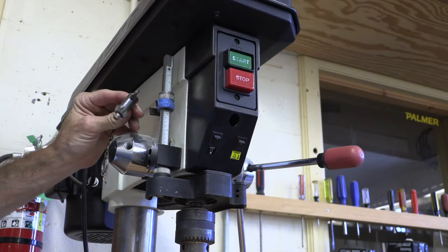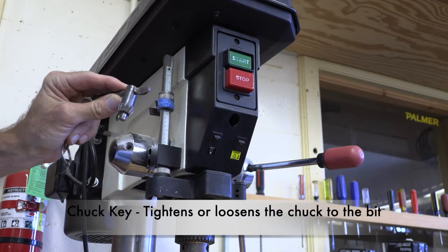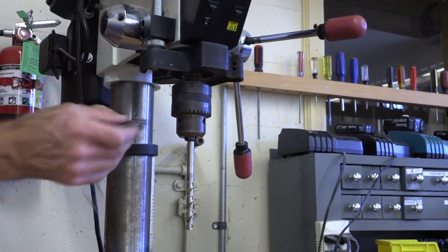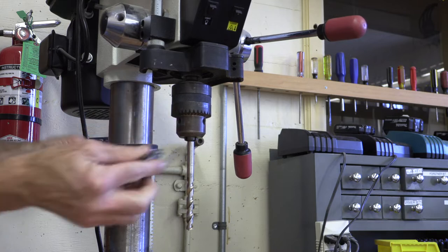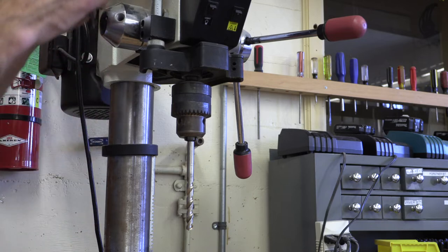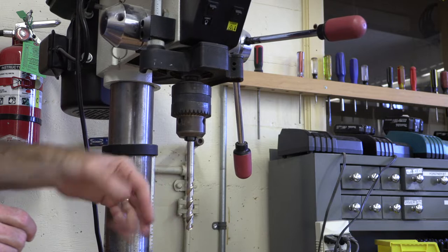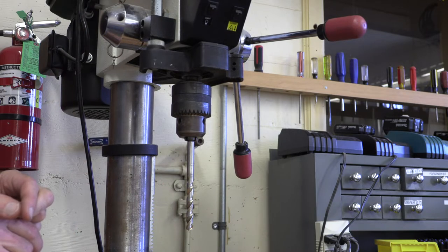Located on the side of your machine you'll find the chuck key. That's what will actually be used to tighten the chuck. Often yours will be attached to a chain — please don't leave it dangling if you have an option to snap it away somewhere. It's better not to have it dangling in the way of the bit.